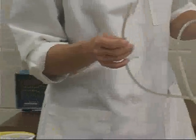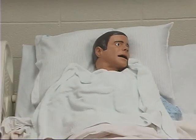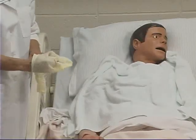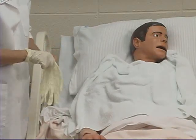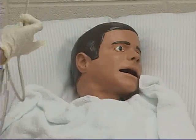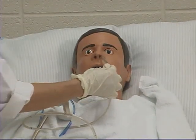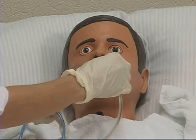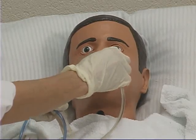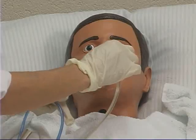Lubricate the first three to four inches of the tube with a water-soluble lubricant, as this facilitates advancement through the nasal passage. With the client's head upright or slightly extended, carefully insert the tube into the client's nostril, aim it toward the client's ear and downward, and gently advance it towards the client's nasopharynx.